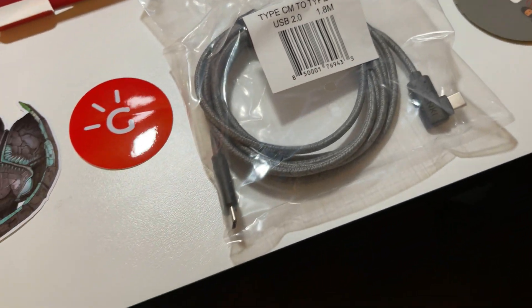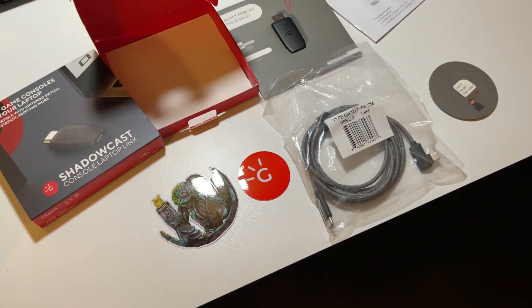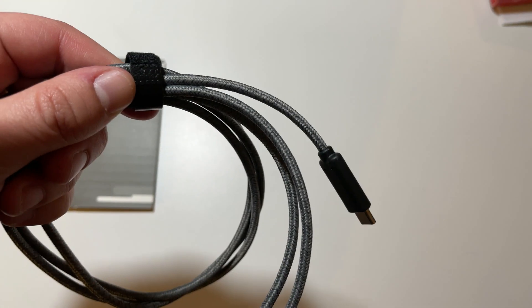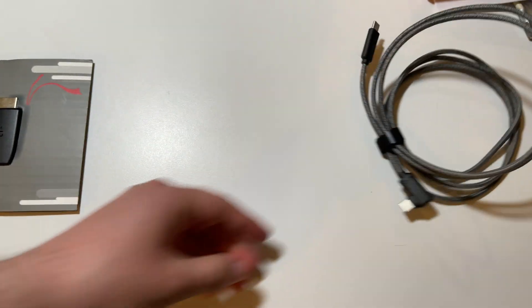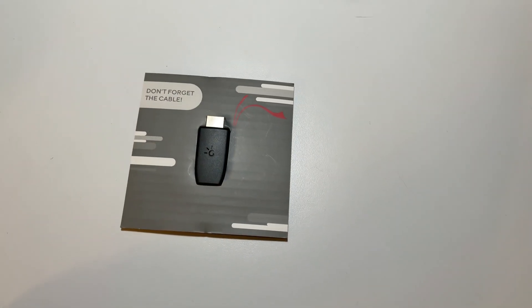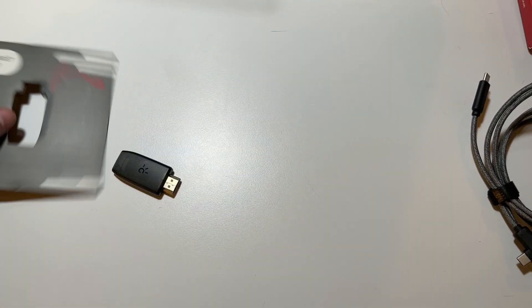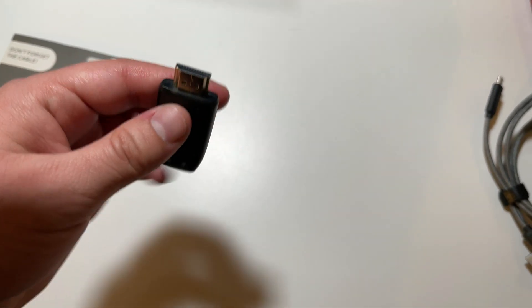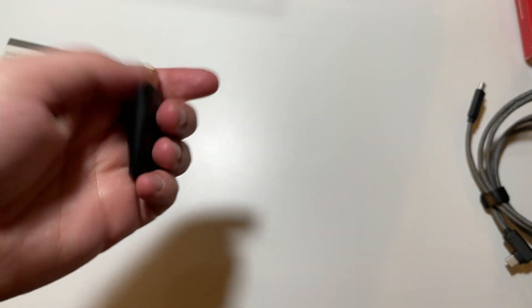So there you have it — pretty good packaging: the Shadowcast itself, a super long USB-C cable, a cool extra sticker, and the 'don't forget the cable' reminder. That USB-C cable is really nice, and one end has a 90-degree angle on it. Popping out the Shadowcast for a closer look, on one end you have the HDMI in and on the other a USB-C out. It's pretty light but feels really well made.